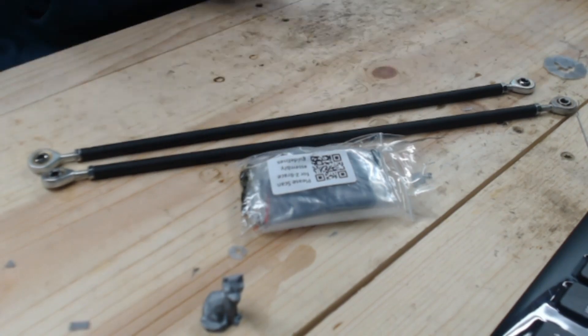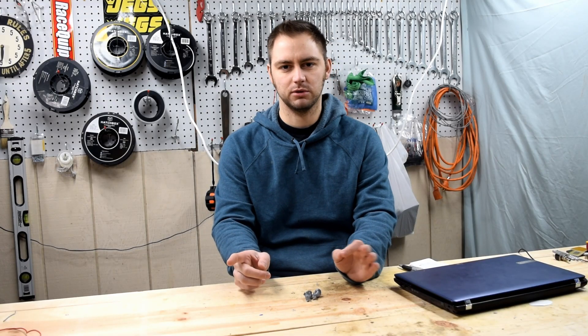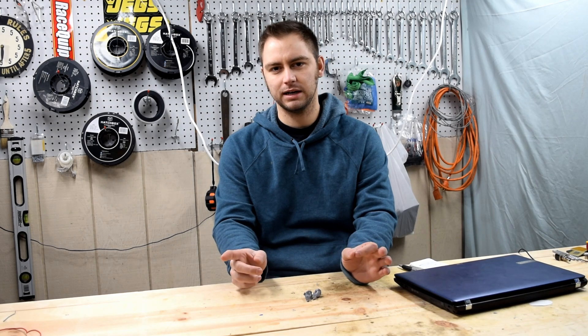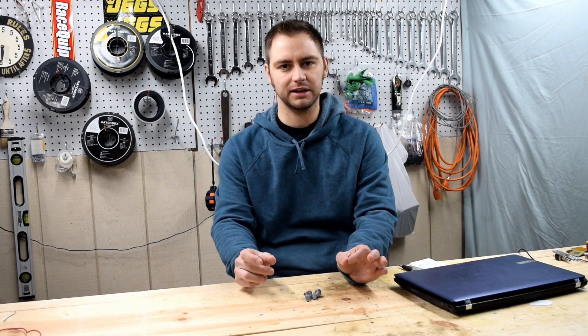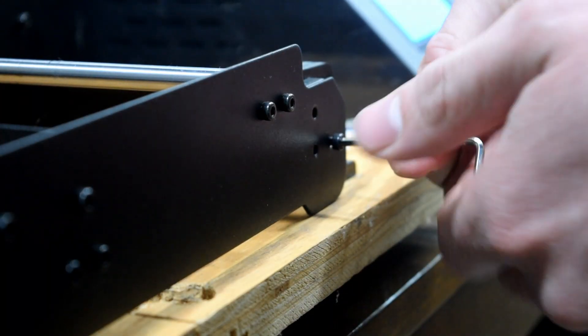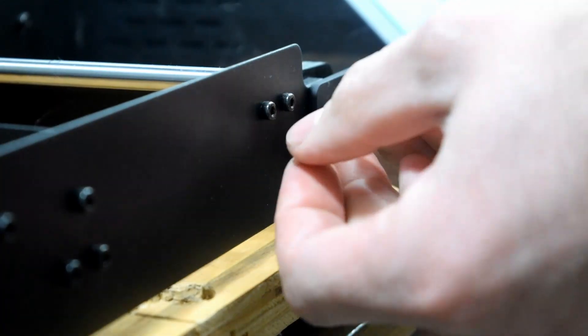The two rods that come with the printer brace kit — one side is left hand and one side is right hand. All you have to do is twist the rod and it'll tighten or loosen depending on the position of your brackets. To install the brackets, you'll have to remove the screws on the bottom front plate and the top plate.